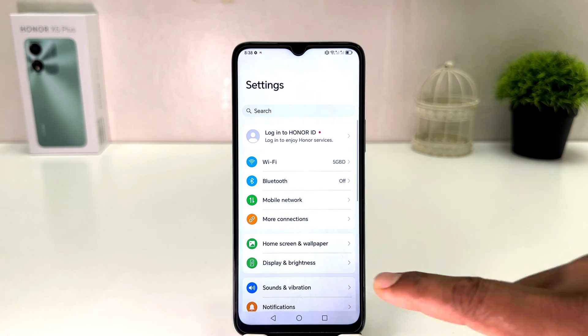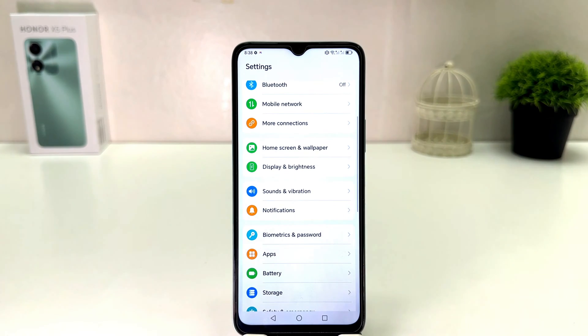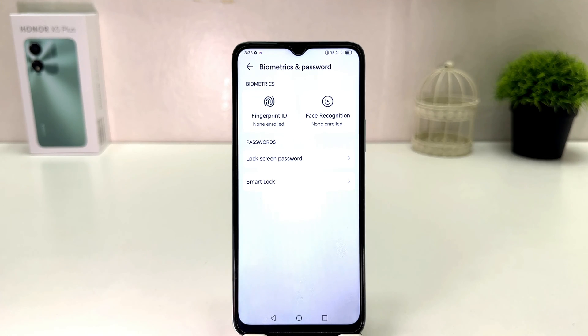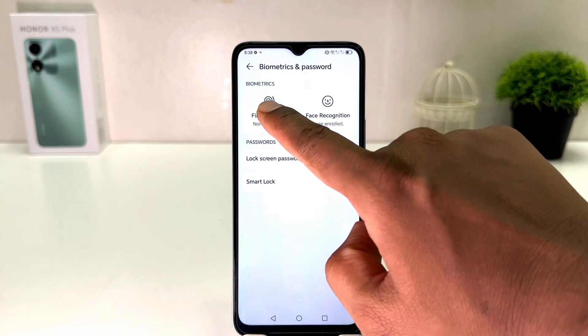After clicking there, you need to scroll down and then you will find something that says 'Biometrics and Password.' After clicking on Biometrics and Password, if you decide to set up fingerprint, you need to click here on 'Fingerprint.'